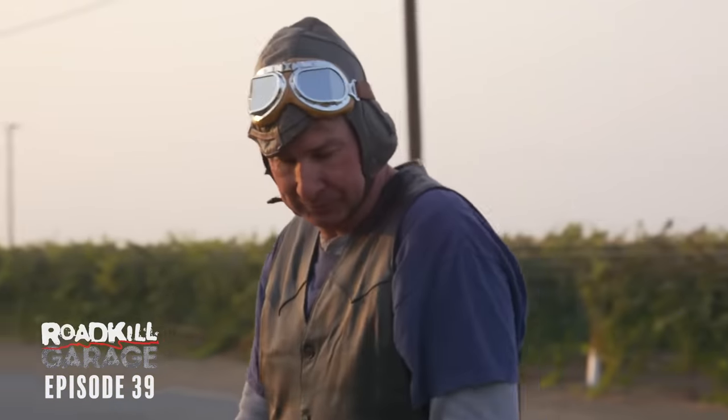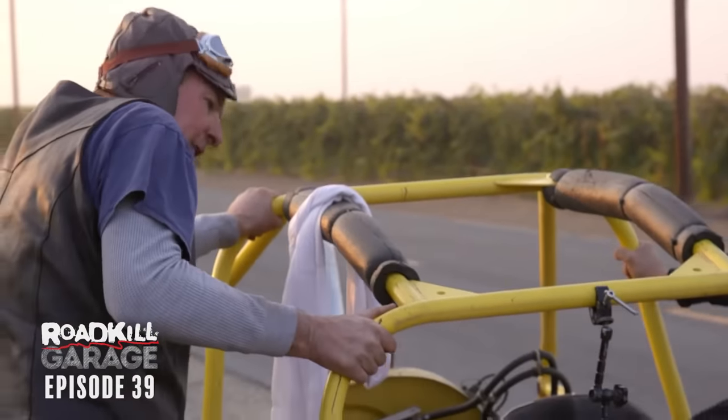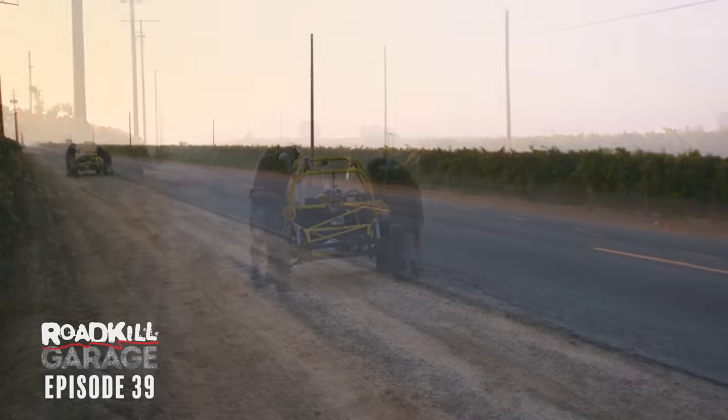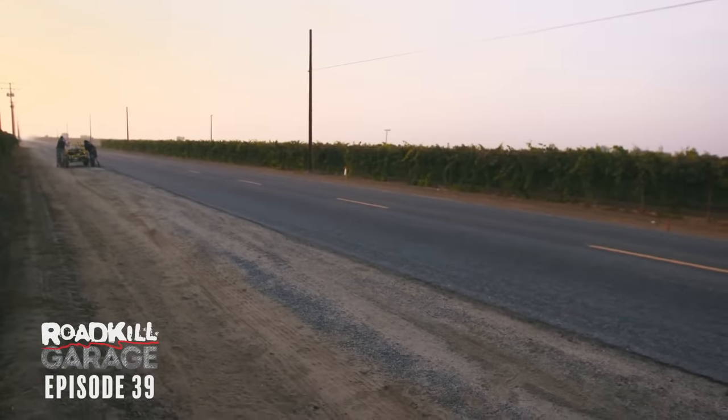I think we need to push it home. This says we're screwed. Man, why is it so hard to push? I thought it was going to be easier than this. We might have to leave this for morning and go drink beer. This is way too much work to end the day.